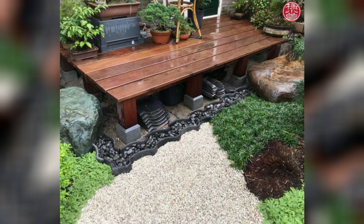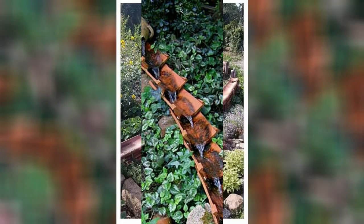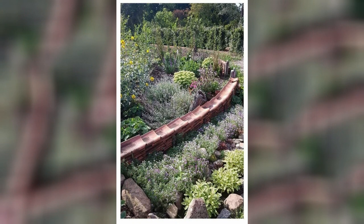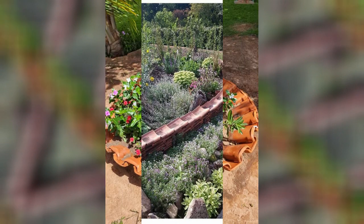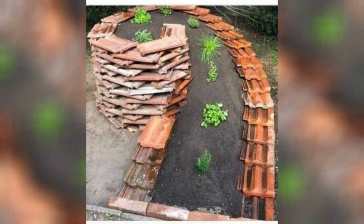Drainage solution: if you have areas in your garden prone to excess water or poor drainage, use clay roof tiles to create a drainage solution. Place them strategically in the ground to redirect water flow, or create small channels to prevent waterlogging.